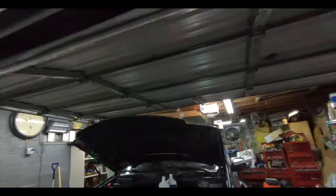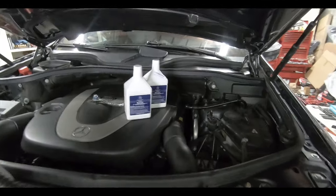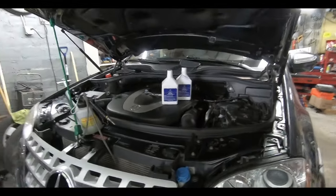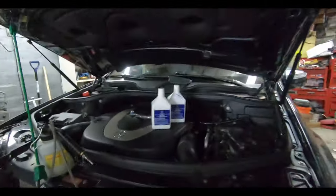Before we even touch the front brakes and start changing anything out, we are going to bleed the system. Not only does bleeding get air out, it also allows us to get rid of some of the old brake fluid at each caliper, because brake fluid pretty much stays where the caliper is and gets a ton of heat cycles. So you crack the bleeder valves, push some of that old brake fluid out, and it stops any debris or contamination from pushing back through the ABS system or other components.